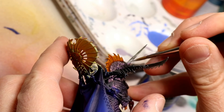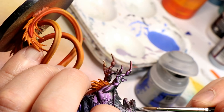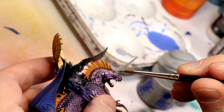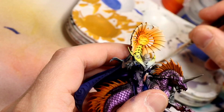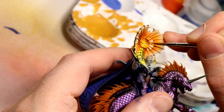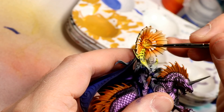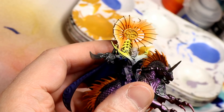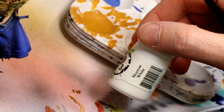I base coated the horn with Administratum Grey from GW, mixing in a little water off camera. For the gold areas I used Retributor Armor as a base — I'm quite fond of it for its nice coverage. I painted it on the center of the crest, the spine going down to his armor, the little crest behind his head, his stirrups, and a few other spots.